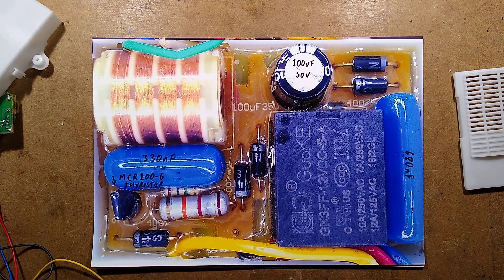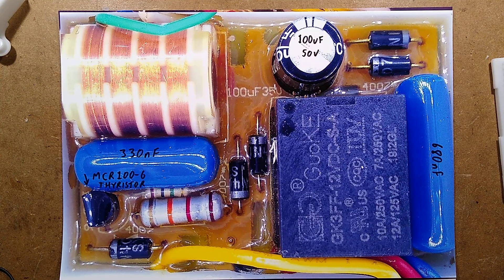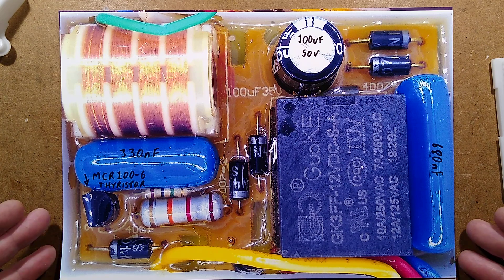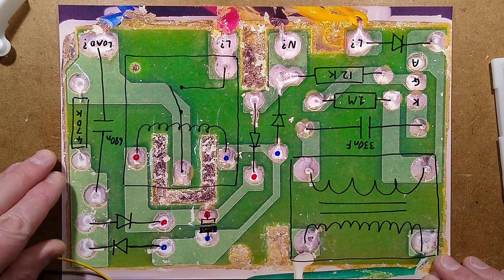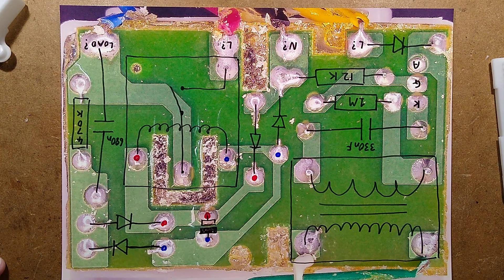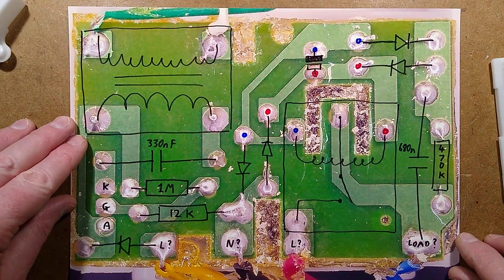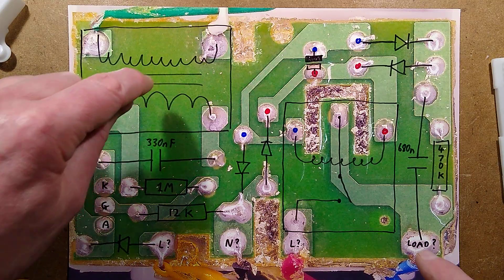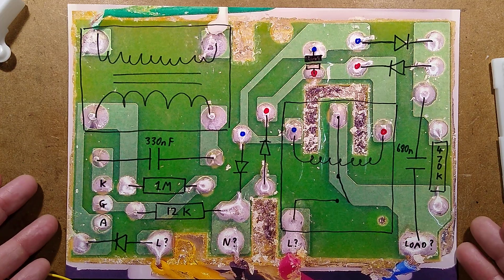I'm going to zoom down so you can take a snapshot of that if you want — you can try reverse-engineering this yourself. Here's the front of the circuit board. And here is the back with everything flipped and adjusted accordingly to make it easier to correlate where everything is. That's the high-voltage transformer, and this is the relay.